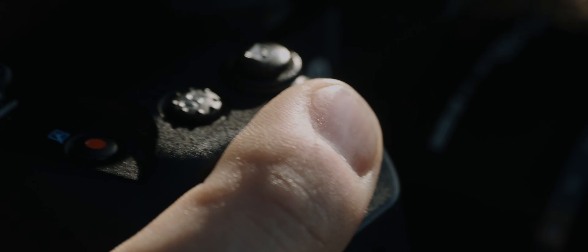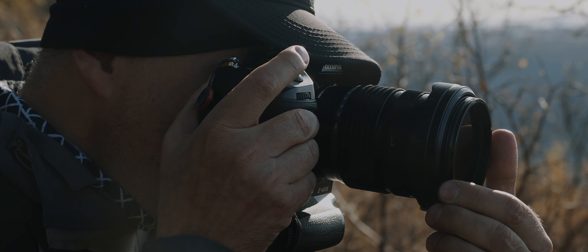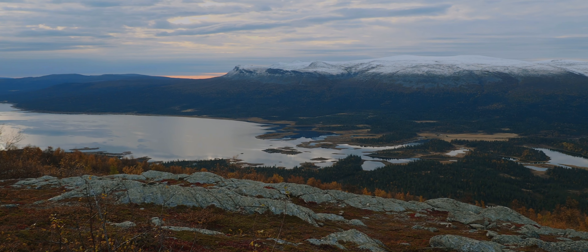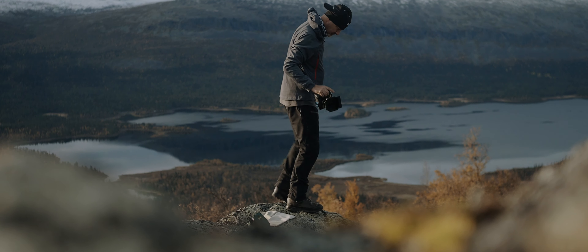The handheld Hi-Res mode is a mode where the camera takes a certain number of images and uses the small movements or vibrations of your hand with a sophisticated algorithm, blending these single images into one RAW with 50 megapixels resolution.